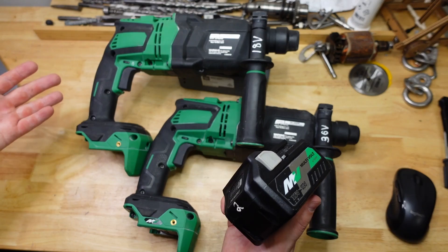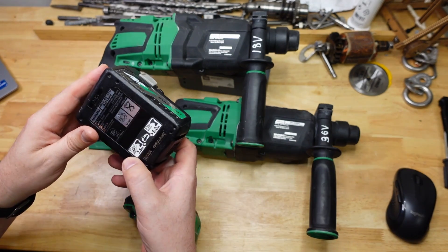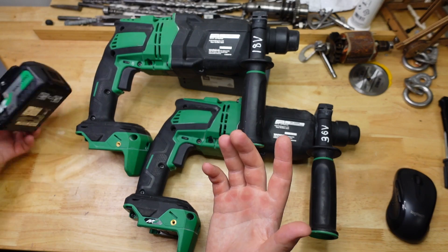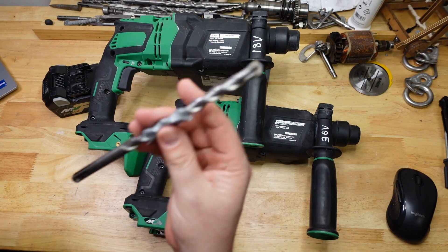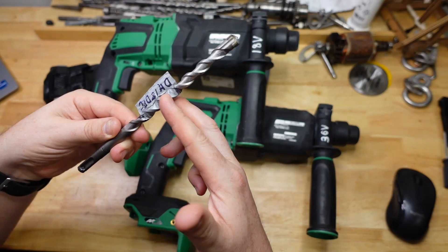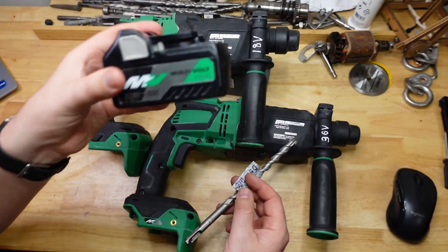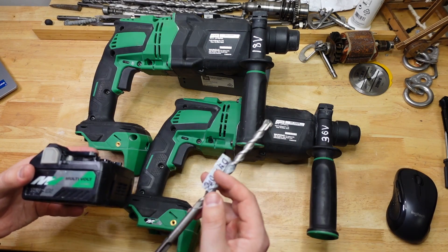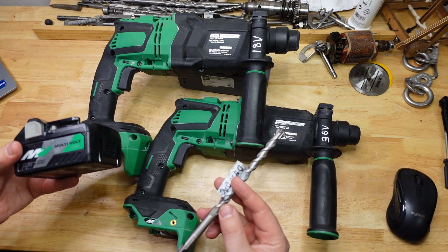I thought a great way to get a feel for how these tools go and how the multi-volt thing works is to do the granite runtime test. As before, that involves getting the old Detroit four-cutter bit, drilling 70 millimeters deep with a 12 millimeter diameter bit, and basically just going until the battery runs out. First up is the 36 volt — I've sped this up because it takes forever.